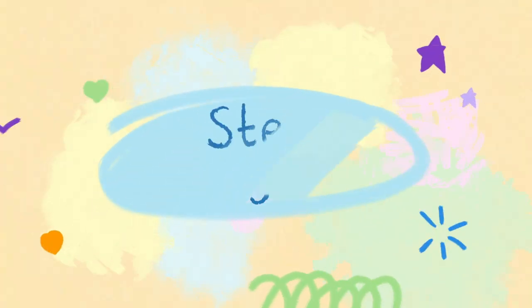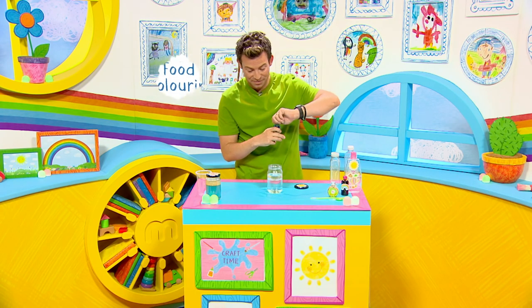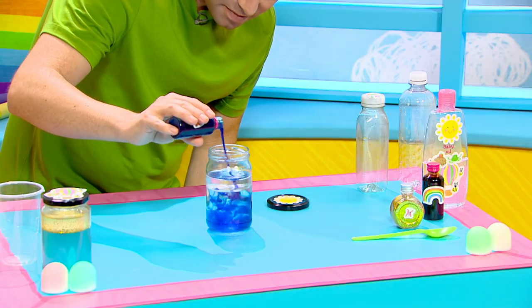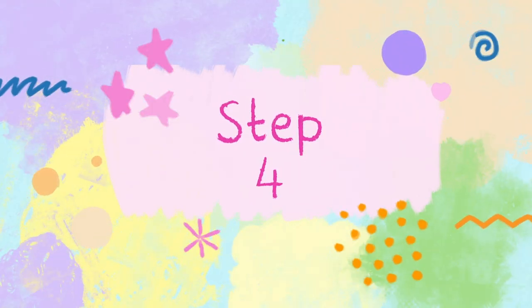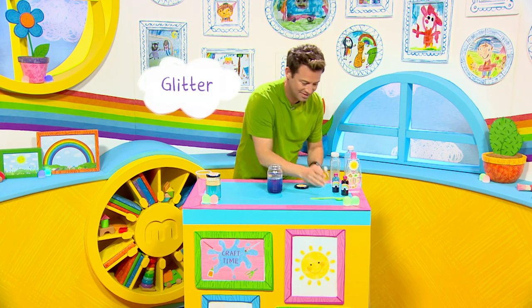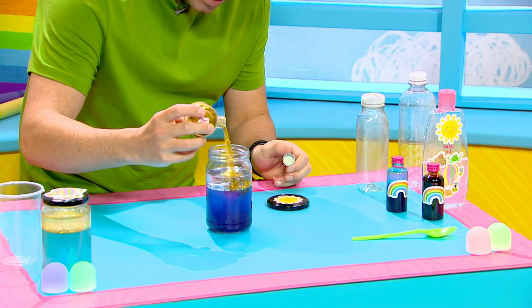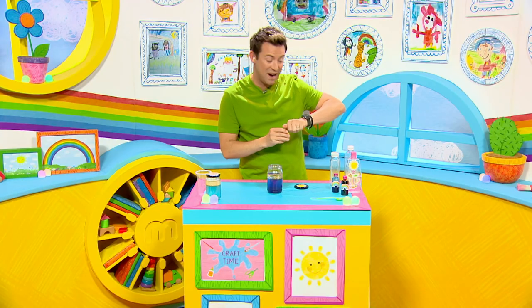Step three: add some food colouring of your choice. I'm going to use blue. Step four — my favourite part — add some glitter. Use a spoon now to stir it round and round.